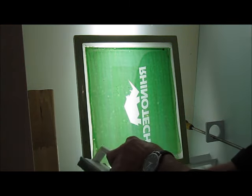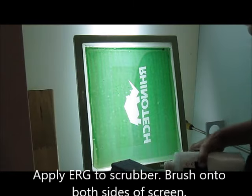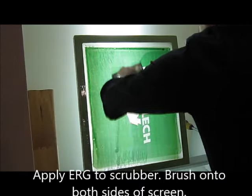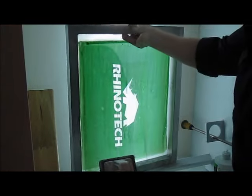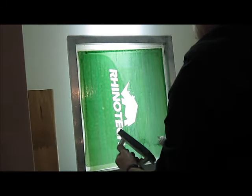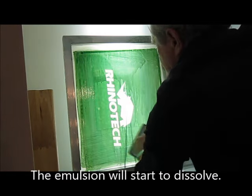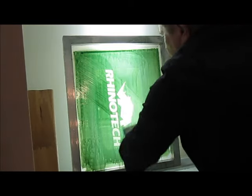So what I'm going to do is apply a little to my scrubber, and apply it. We do this on both sides of the screen. You can see how it's breaking down already.